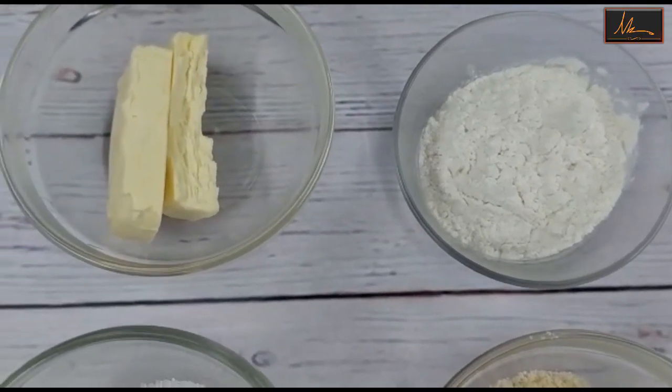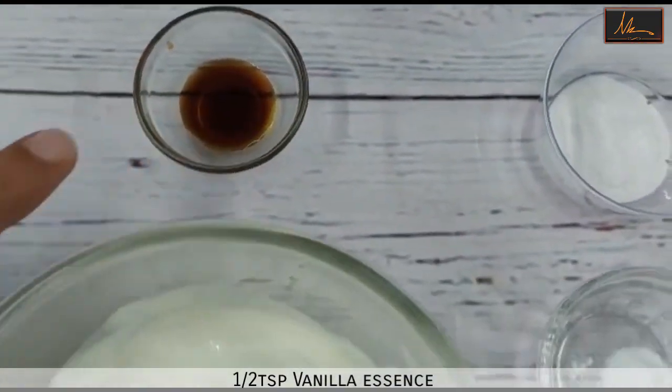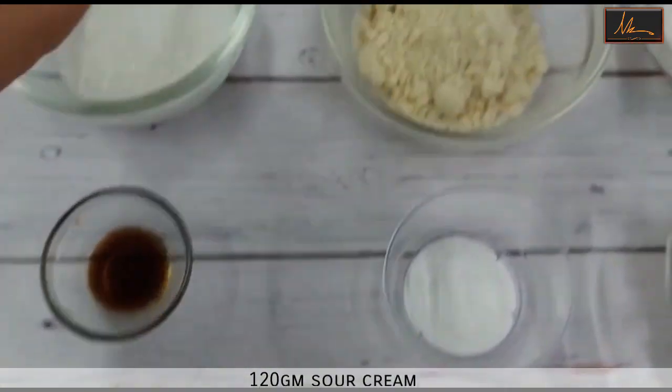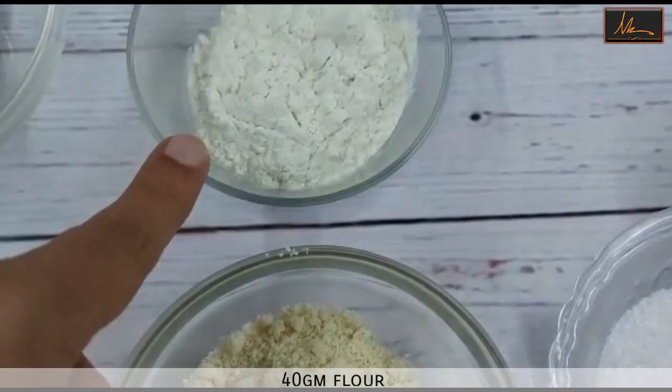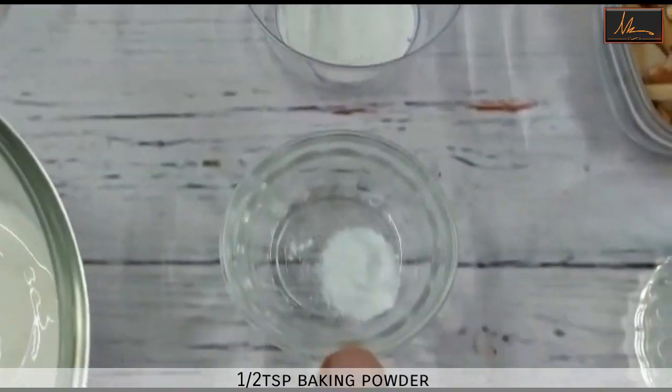For the almond praline travel cake we'll be using butter, sugar, vanilla essence, sour cream, normal all-purpose flour, almond flour, baking powder, and baking soda.